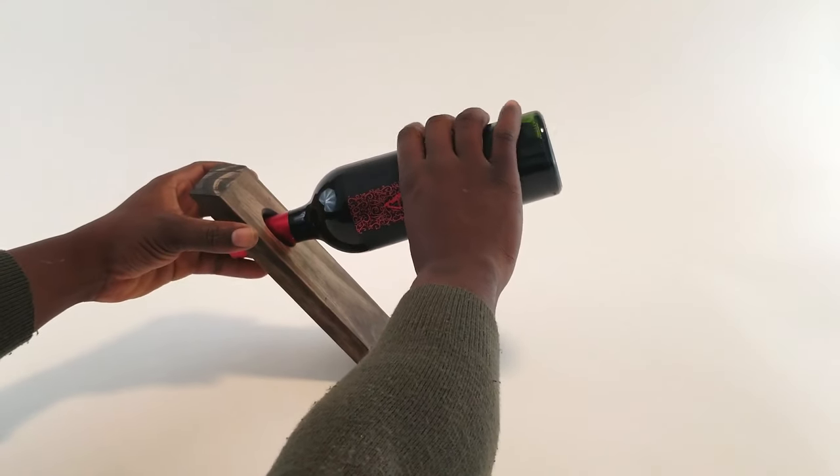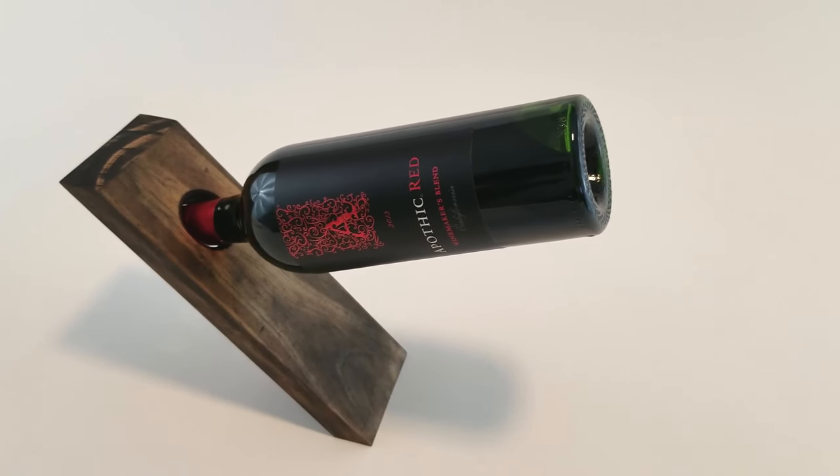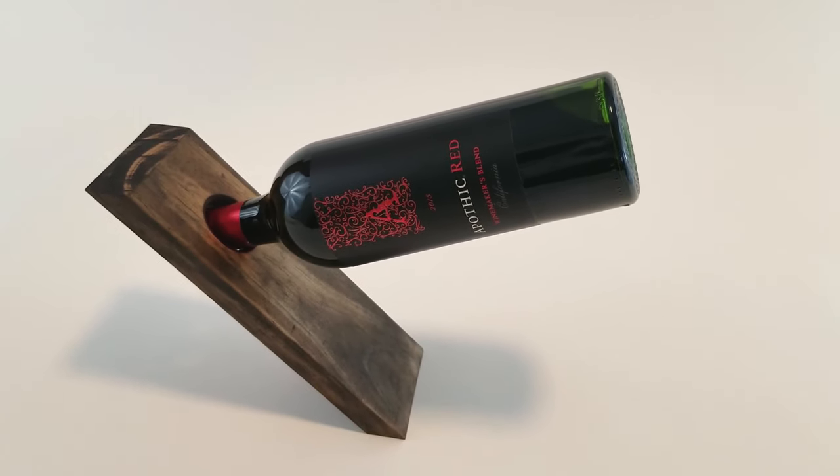So the way how this works: you have to set the bottle cap inside the hole and find the balancing spot. Once you find the balancing spot, it should stay in place and won't move.